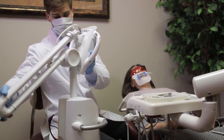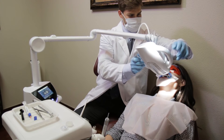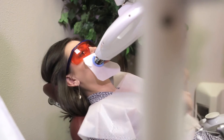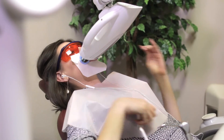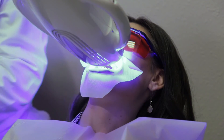Raise the lamp arm and position the lamp head as close as possible to the surface of the teeth, with the lamp head at a 90 degree angle to the teeth. Provide the patient with music or entertainment during the treatment. Once the lamp head is positioned, press the start button to begin the first cycle.